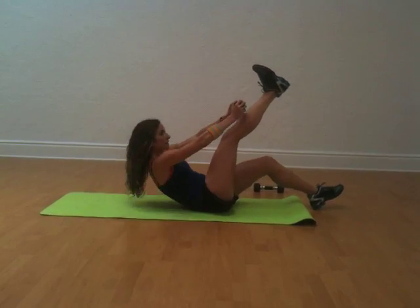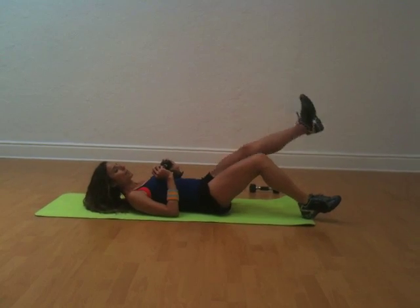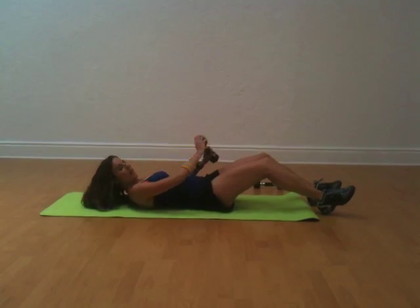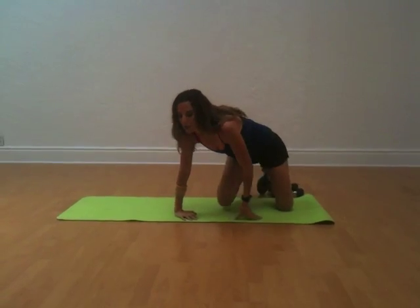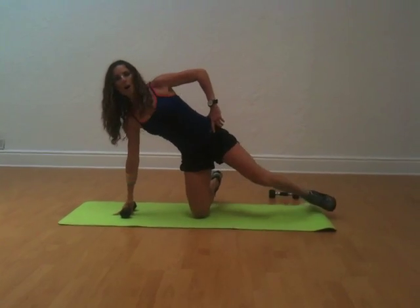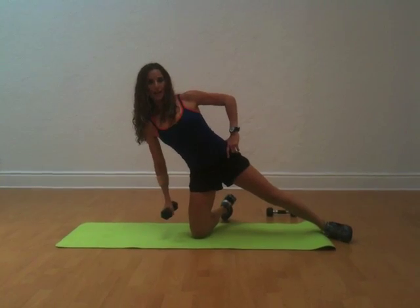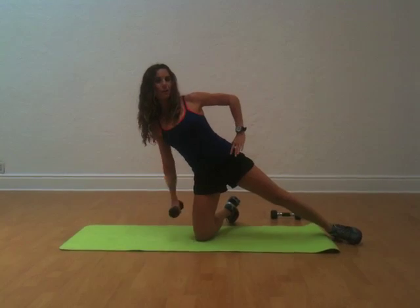Do this 20 times on each leg without trying to move your foot up and down — 20 this way, 20 here. Then for the third move, you're going to get onto your knees, put one weight in one hand and go on a slant. From this position, you're going to take the weight and bring it up to shoulder and then right back. You're doing a lateral move that really targets your shoulder and your entire oblique section.